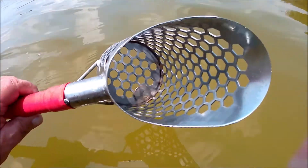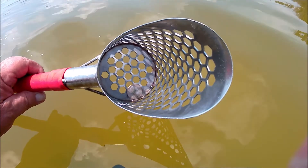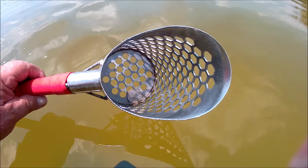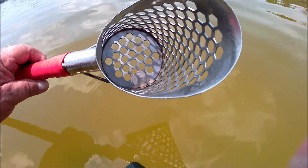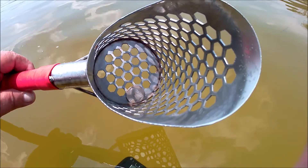I just got two quarters in the same hole — here's the second one. They've been pretty good. I've only done about a third of this little beach and swimming area, so not bad for that. Alright, see you on the next one.